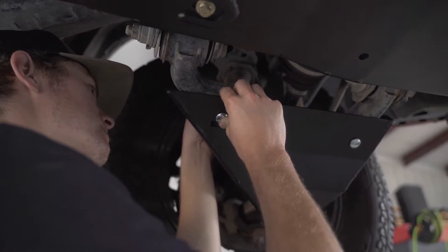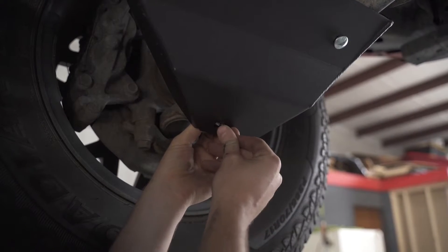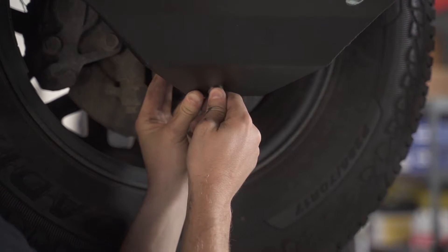On third gen Tacomas, you will need to install your aluminum spacer between the bottom of the skid and the lower control arm. Grabbing your quarter inch bolt, put on one flat washer, push it through the skid, the spacer, and the lower control arm.